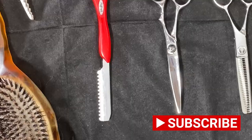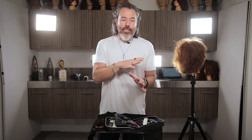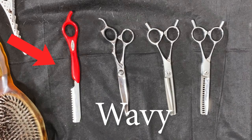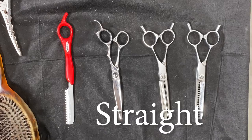It doesn't matter what you use — most people when it comes to texturizing hair, if you've got straight, wavy, or curly hair, there are different tools for each. If you've got curly hair, I would use a blunt scissor. If you've got wavy hair, you can use a razor, blunt scissor, or a texturizer. If you've got straight hair, you can use a texturizing scissor, a thinning scissor, a razor, or a blunt scissor — you can use all three.